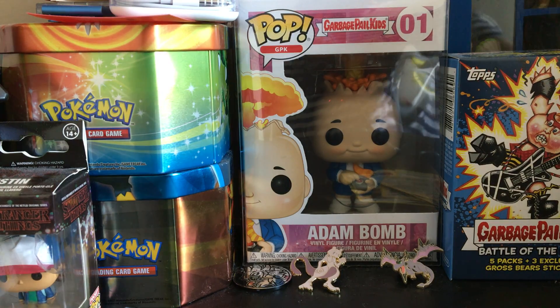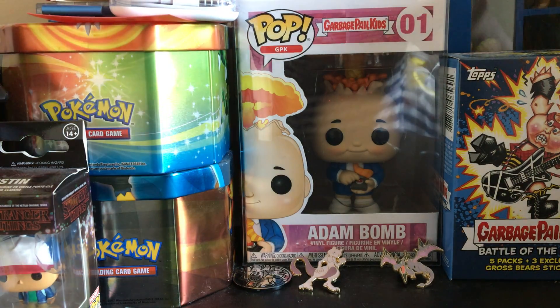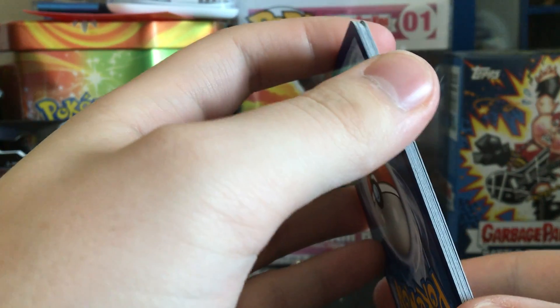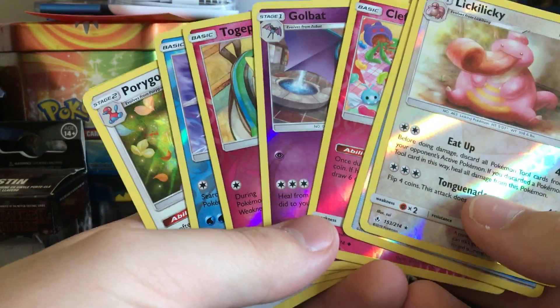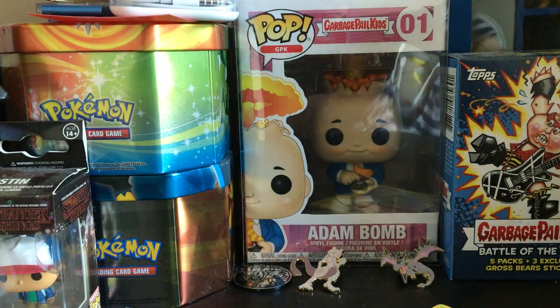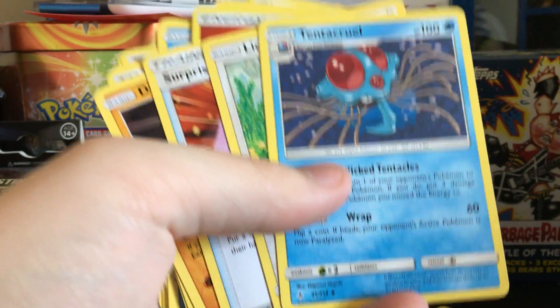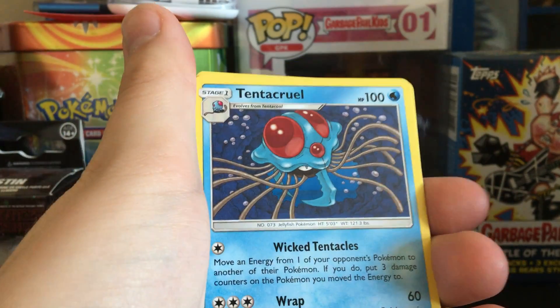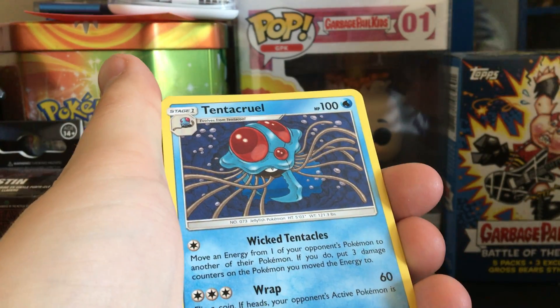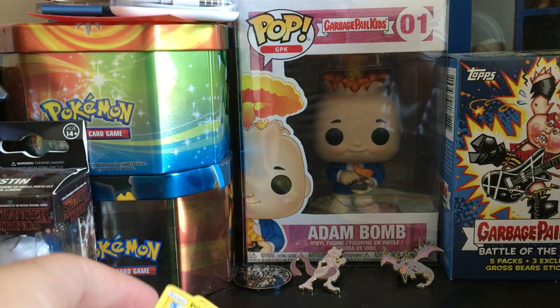If you liked this video, please make sure you subscribe and like. As I said, this is a three-part video so let's see if the rest of the openings will be just like this. Comment down below — what was your favorite card we pulled? It could be a reverse or any of these great pulls. Mine? I think Tentacruel — it's a Pokemon they don't use very much anymore, and you don't see many new artworks of it. Like always, stay awesome, stay positive, and enjoy the rest of your day. GBK forever, signing out.